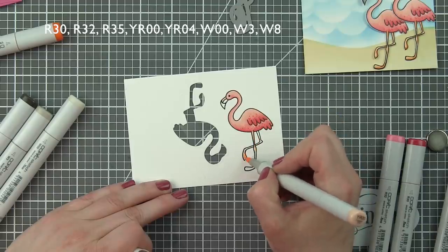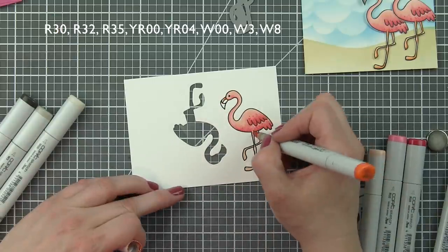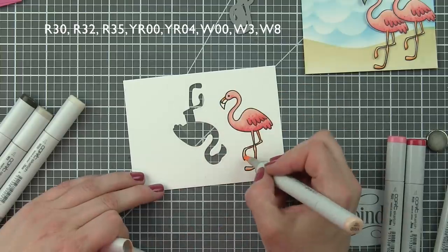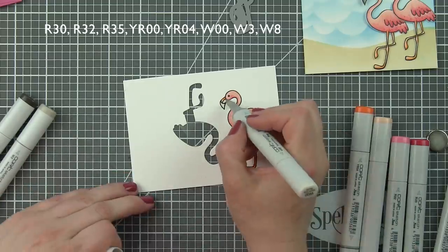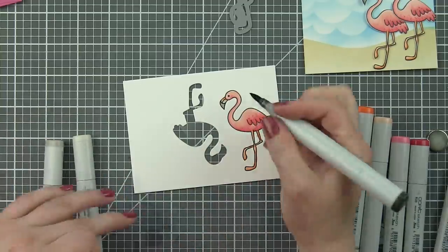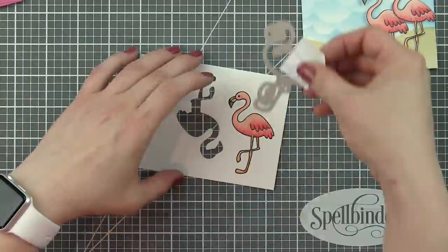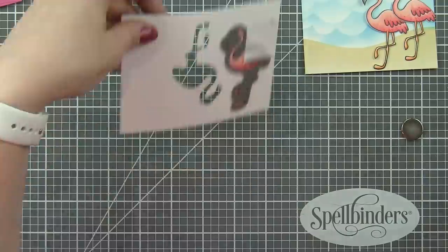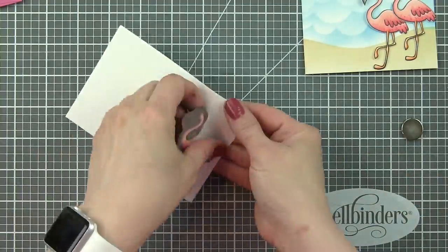There's also a little orange area on the beak and the legs of the bird, and then the rest of the beak with warm grays — W0, W3, and W8 — to finish off the bird. Also included in the July kit is the amazing flamingo die, which cuts super close to the flamingo design. So if you're not a huge fan of having a white outline around your die-cut images, this die works amazingly.